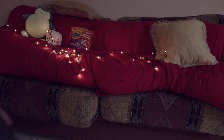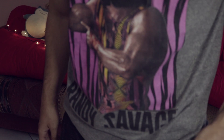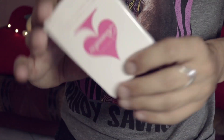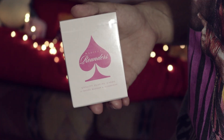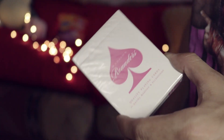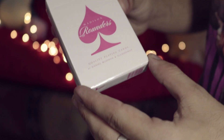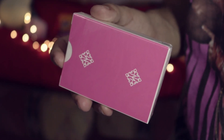Hey guys, Daniel Madison here with another magic video. Actually it's not Daniel Madison, it's Daniel Madison's deck! I'm sure everyone wants to see Daniel Madison's deck, right? His British deck. This is the deck that I'm talking about - the Madison Rounders Pink Edition from illusionist.com.